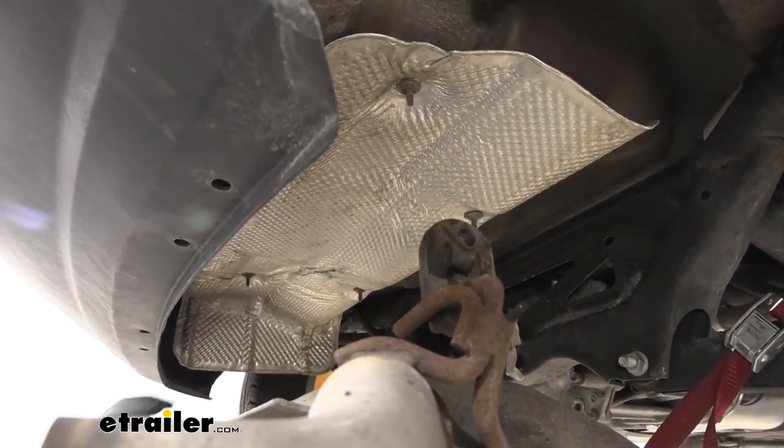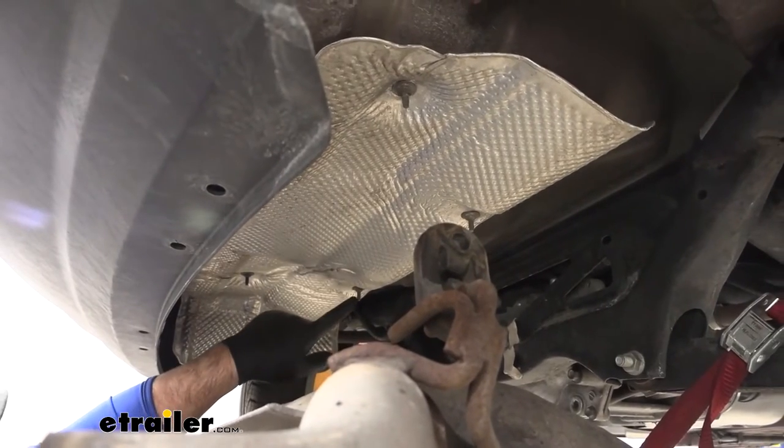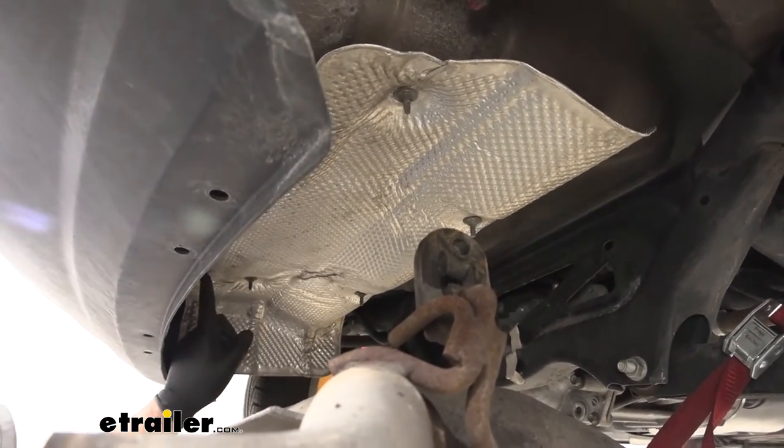Next, we're going to temporarily remove our heat shield. We're going to take an 11-millimeter socket — we're going to have four nuts here and then two right up here.